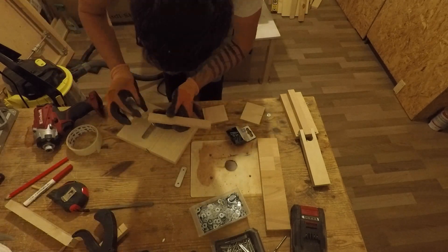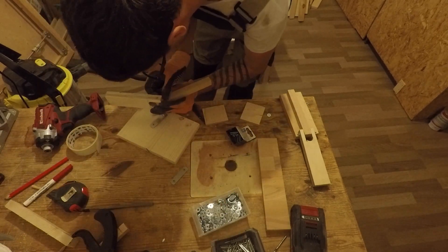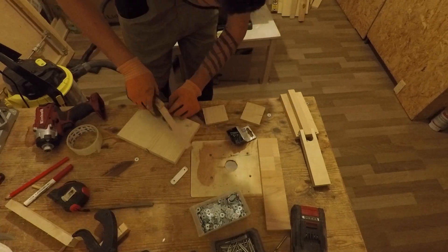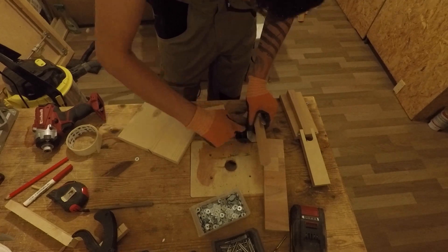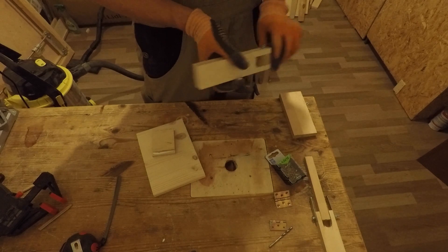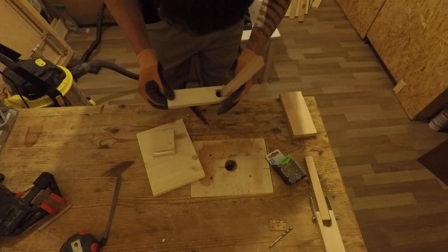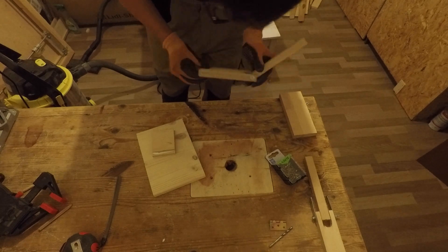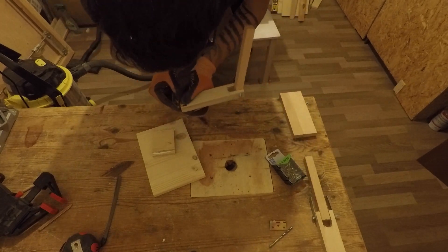I am also attaching on one of the arms two metal brackets that will be used to hitch the main elevating screw. To attach the arms to the base I will use some small hinges, so I will mark the spots, pre-drill some holes, and use some 16 mm screws.